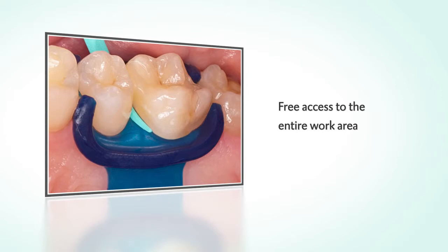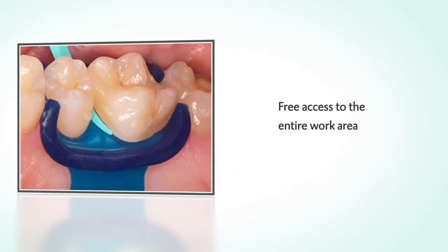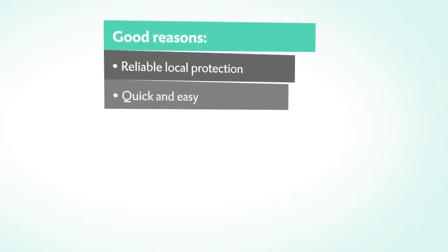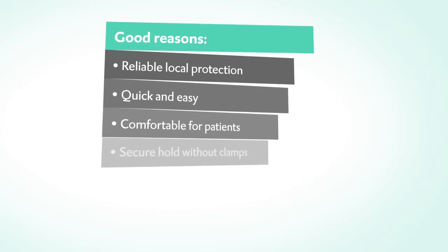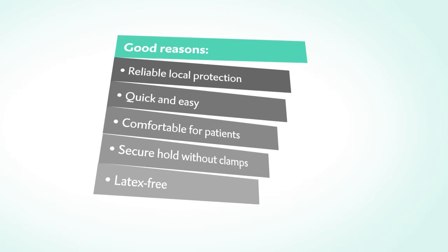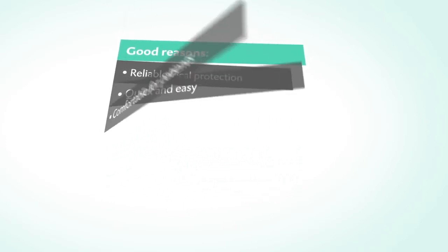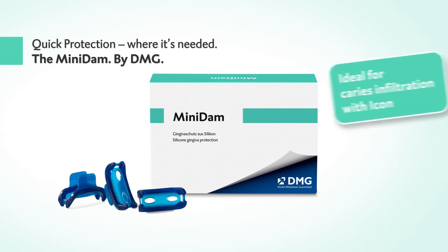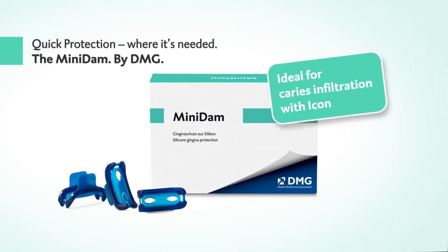The slim design of the silicone shield allows you to freely access the entire work area at all times. See the practical advantages of the clever Mini Dam for yourself — quick protection where it's needed. The Mini Dam by DMG.